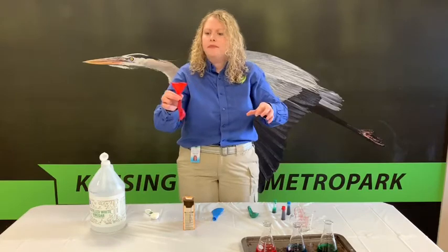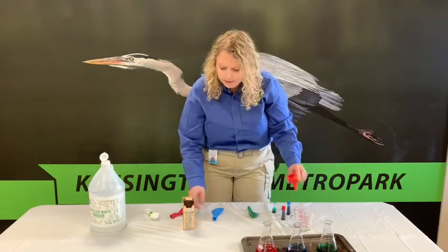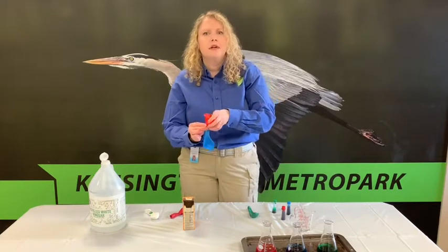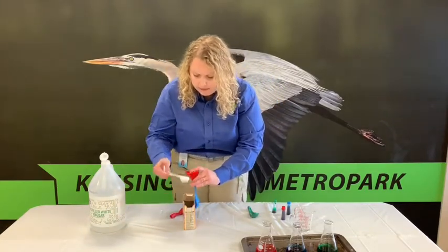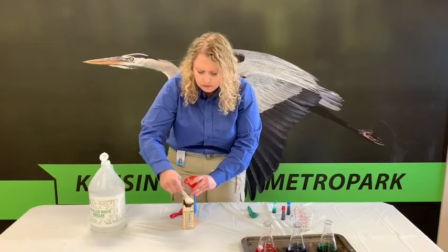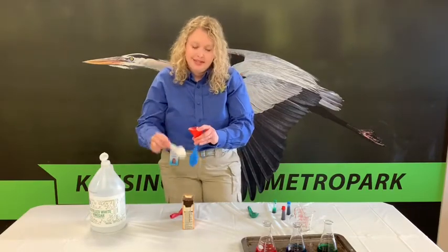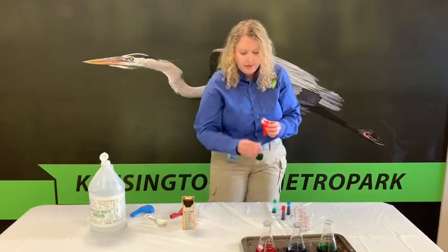Let it go down in there. Then take your second balloon, put the funnel in, and fill it up with two tablespoons of baking soda. Whoops — making a little science mess here. And then the third one.